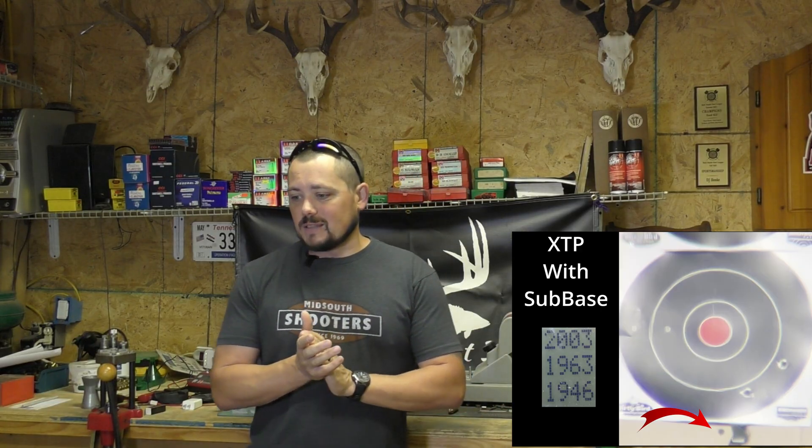That's our baseline without the sub-base. Now let's throw the sub-base underneath it and see what happens. As you can tell, you're not seeing the shots — I forgot to push record. With the sub-base, we're looking at a five and three-quarter inch group — quite a bit bigger. Velocities were 2003, 1963, and 1946 for an average of 1971 fps. So we have a bigger group but slightly faster velocities — speed does not always mean accuracy.